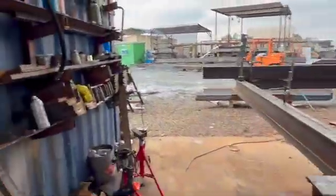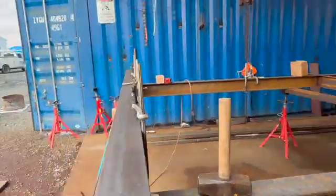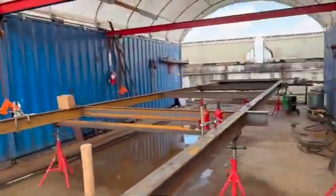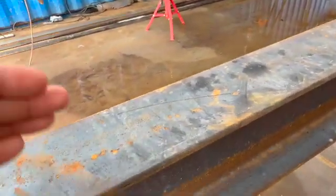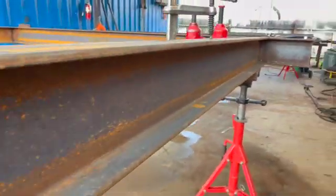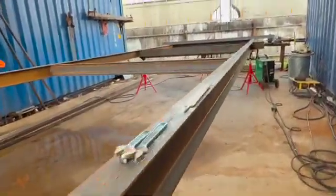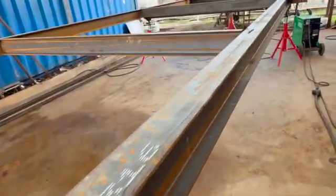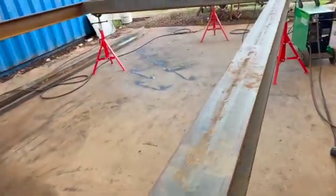We take care of that here at Pacifica Tiny Homes — we don't cut corners, we build you a quality trailer. Compared to other builders, we go up to four inches on the surface top of the I-beam. The majority of other tiny home builders use a two-inch or inch-and-a-half beam, but we go wider for stronger support.